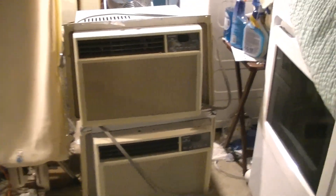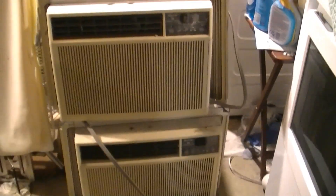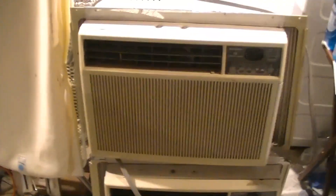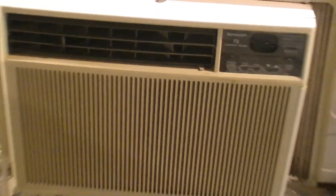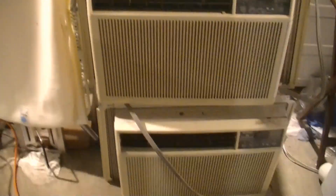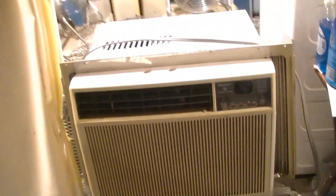These are both going to need some cleaning and the motors need to be oiled because the bearings are kind of noisy, so I'm going to take care of that. I'm going to wash them good as the grills are a little dusty. I'm sure the filters are probably pretty dirty too, and of course the condensers are going to be dirty so I will get all that taken care of.